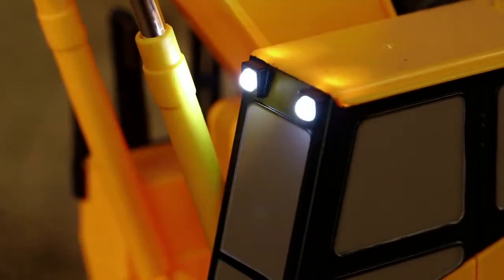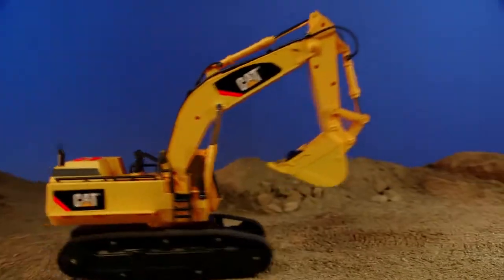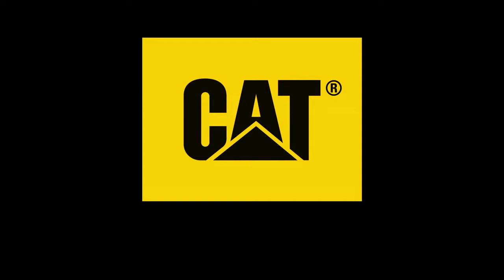Then trigger realistic lights, machine sounds, and hard driving music to truly experience the feel of real with this CAT machine. Also available in a remote control version. CAT toys — the feel of real.